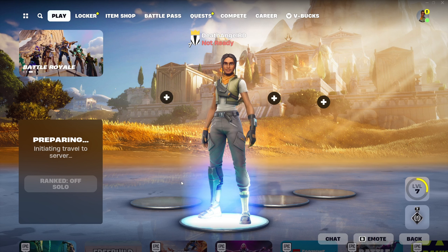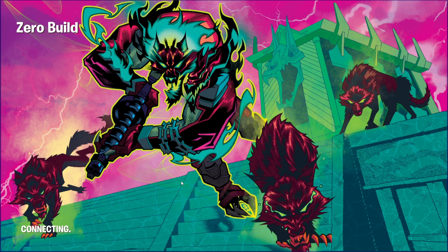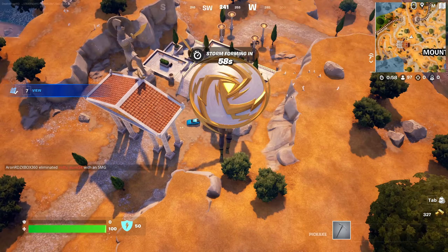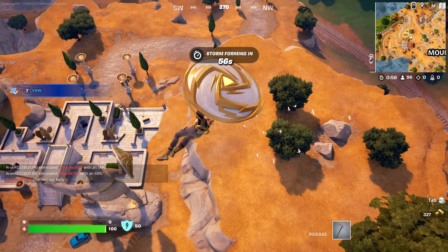Let me show you in a match how the aim looks with this configuration. I'm basically going down with my parachute and I need to find weapons. I can see one other person going down too.